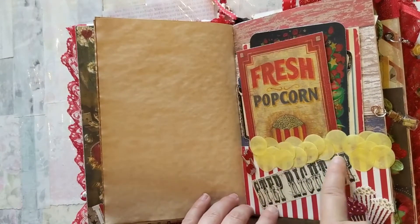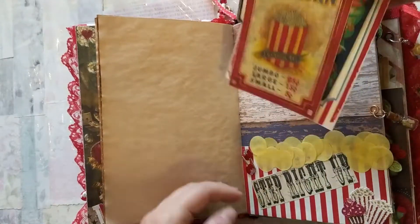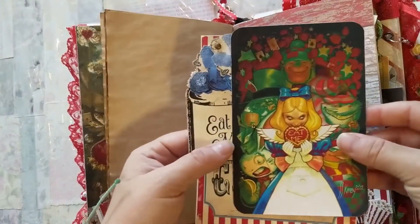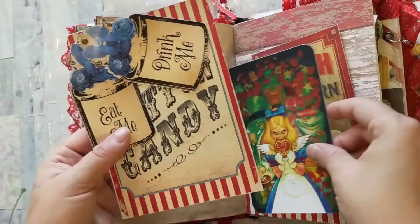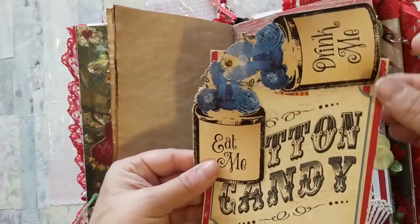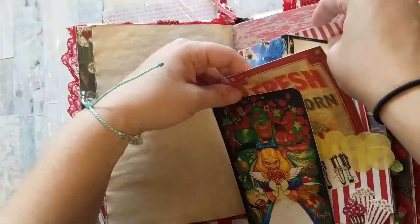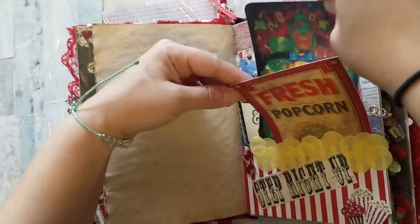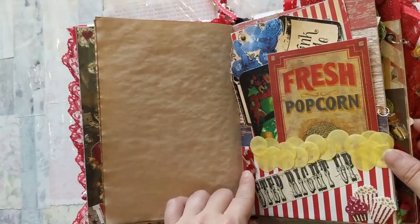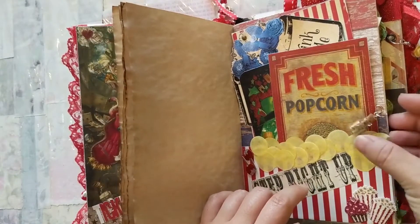This page is all about the concession stand, so I have 'Step Right Up,' and I kind of made this like a little popcorn box itself. In the concession stand I have a fresh popcorn tag, and then Alice here is just on a little brad so you can move it. It says 'Eat, Drink Me,' and then a cotton candy advertisement — so you can step right up and get your concessions for the show. I also have little caramel apple stickers and of course the infamous bottle.